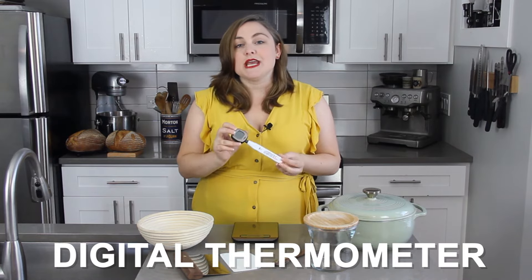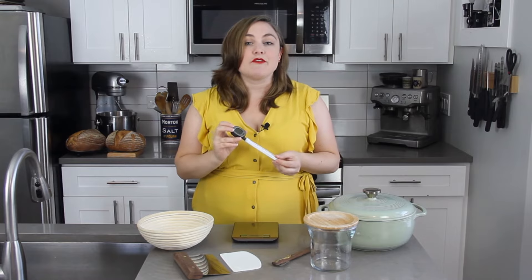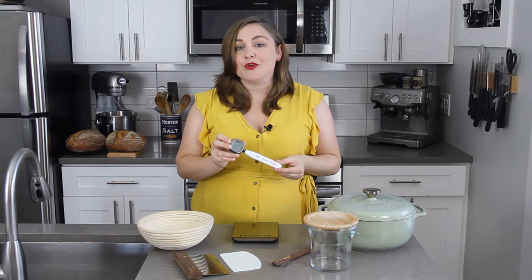The second piece of equipment is a digital thermometer. We're going to use this to take the temperature of our water and to take the temperature of our dough. You don't need a fancy thermometer, but you do need one — it's really important to be accurate with your temperatures.